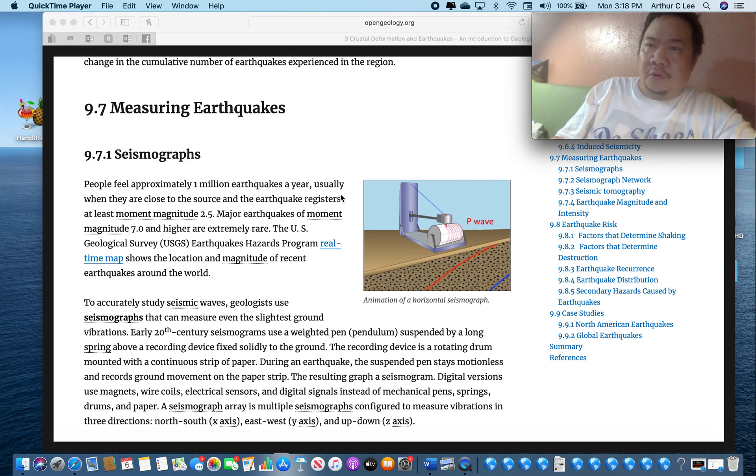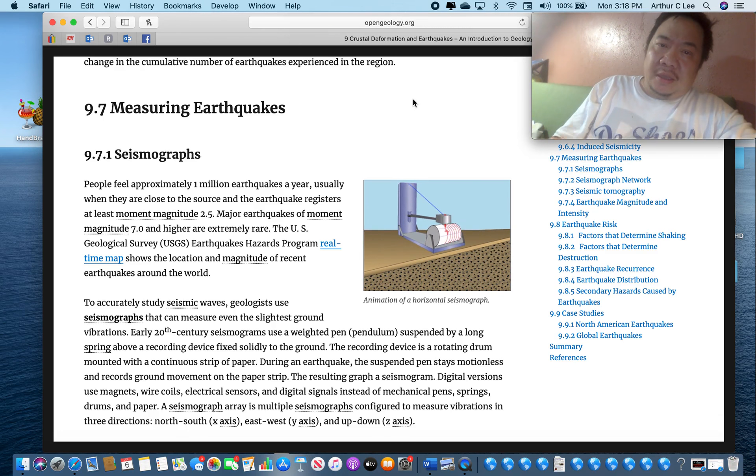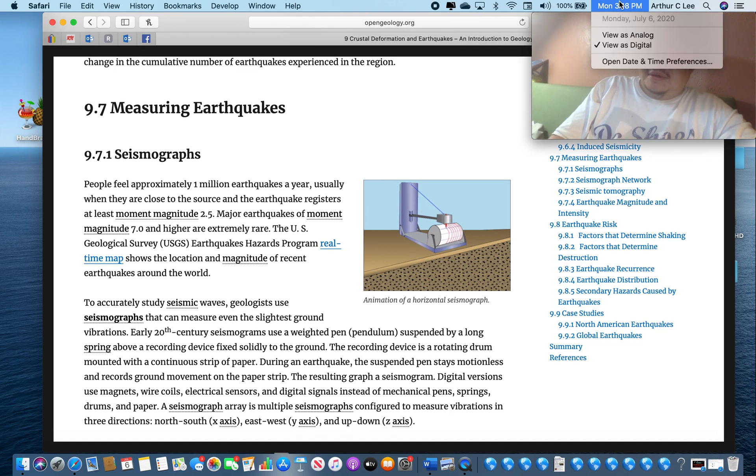Geology students, this is the first video for Wednesday, July the 8th. All the material covered today in this video, which is called Summer 34, is going to be on the next test, which is next Monday, July the 13th.